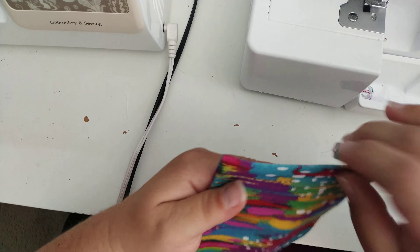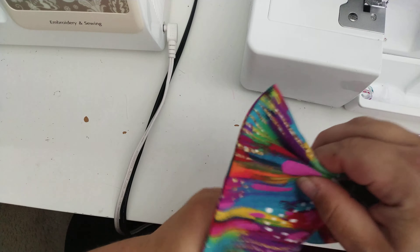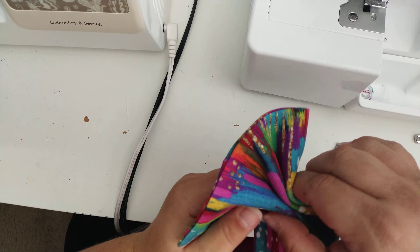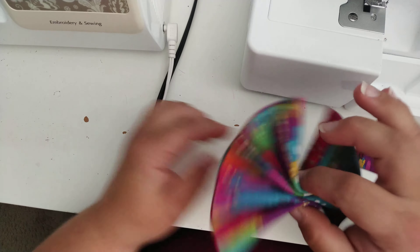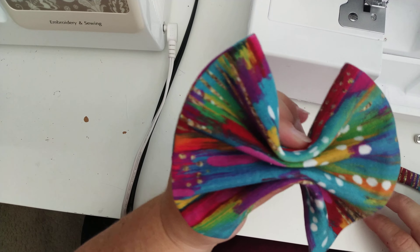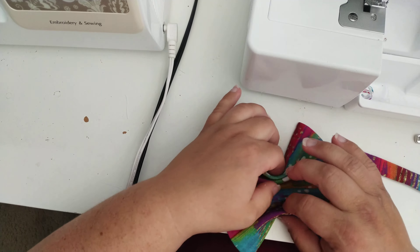Now that we've pressed it, we just have some little bit crisper edges. Next, we're going to fold the bow. To fold it, I just do an accordion style fold. You can play around with it and decide how many folds you want to get your desired look. I usually go with about four, sometimes five little accordion folds.